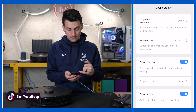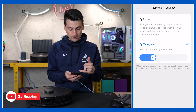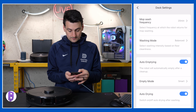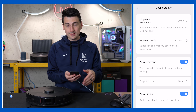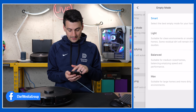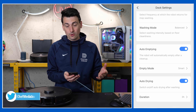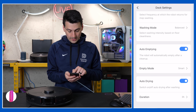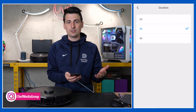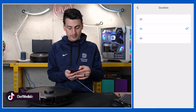Dock settings let us really customize the dock experience. You can set how often to wash the mop — by room or by time — and choose the washing mode: light, balanced, or deep clean, depending on how dirty your floors are. Auto empty settings offer light, balanced, or max. Auto drying can be toggled on or off with a duration adjustable between two and four hours — three hours is great for a fully dry mop pad.